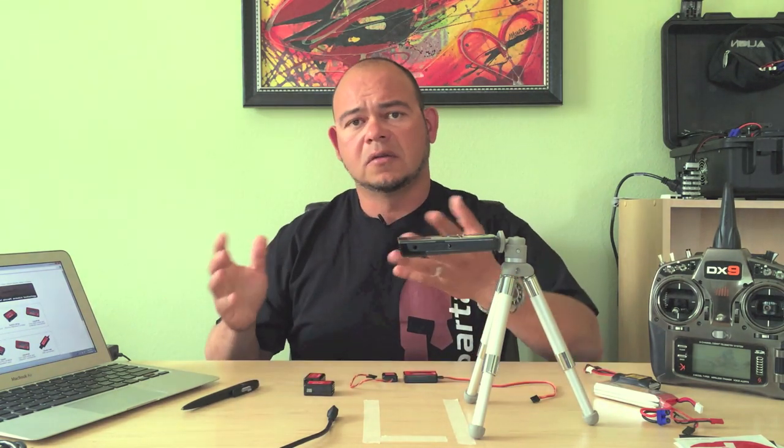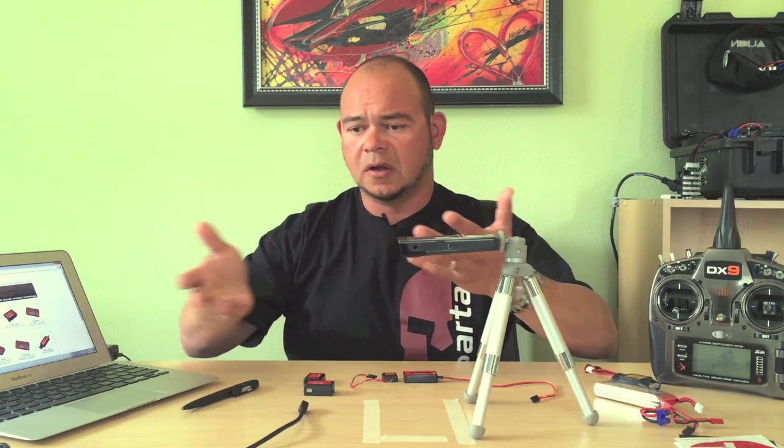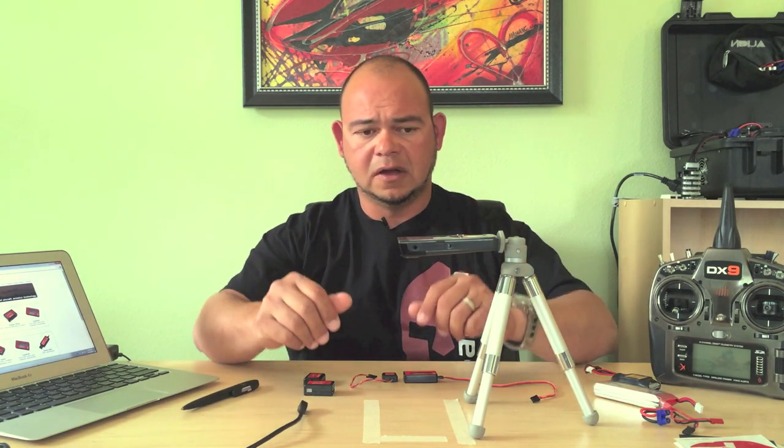In order to update the firmware, you need a computer running Windows, an internet connection, and a standard micro USB cord that you can plug from the computer down to your device.